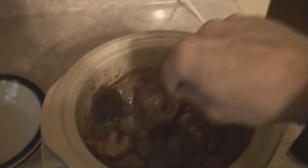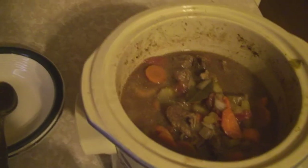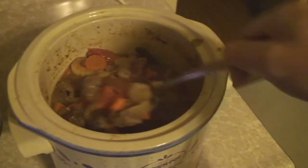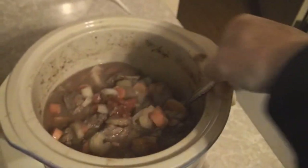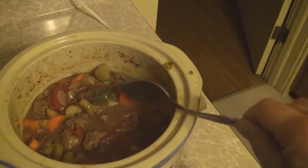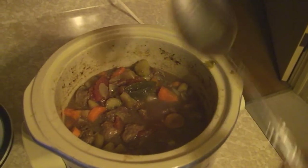Come on, you can be the voiceover. Okay, well that's it — it's all cooked up. It couldn't be any easier. The wife didn't want to be in it, but then she decided she wanted to be. And that's the stew, and it couldn't be any easier or any better tasting. Let's dish it out.